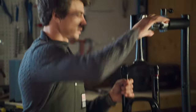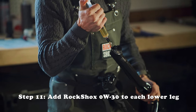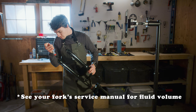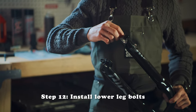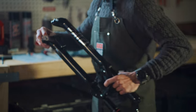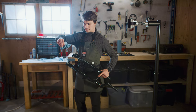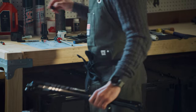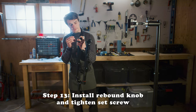Perfect. Slide this back up on, cut this off the stand. Make sure you've got a little gap — 10 cc's on each side. Rebound nut on the rebound side. Put your dowel back on and give this guy a little cinch.